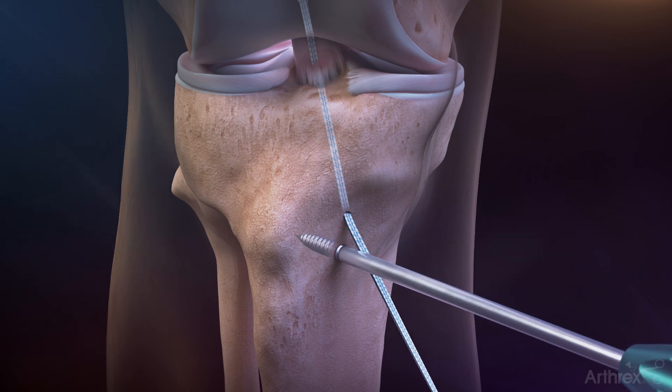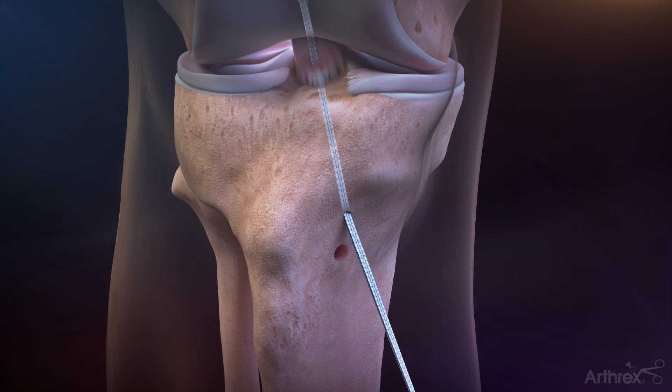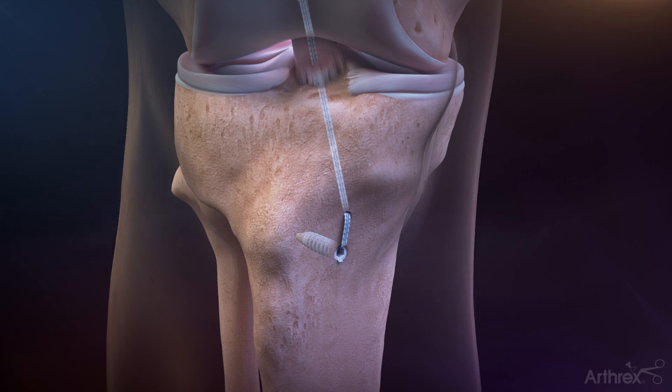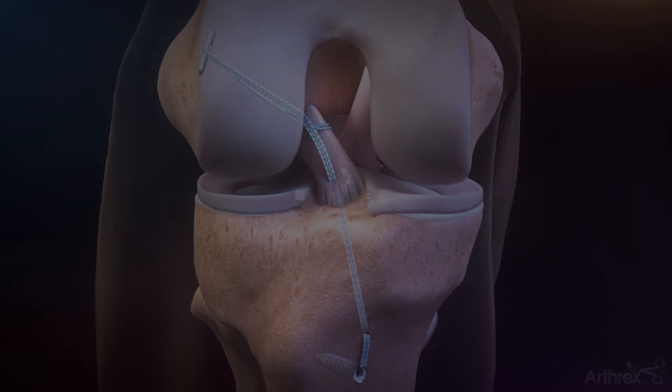Use the included 5.2 millimeter tap to tap the pilot hole. Fix the fiber tape using a 4.75 millimeter swivel lock anchor. Put the knee through a range of motion and re-tension the ACL repair tightrope tensioning sutures to confirm final construct tension and complete the repair.